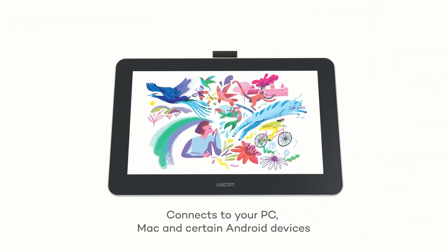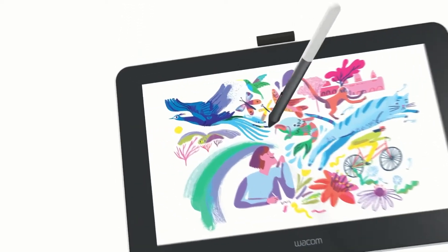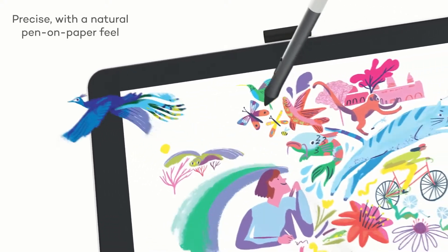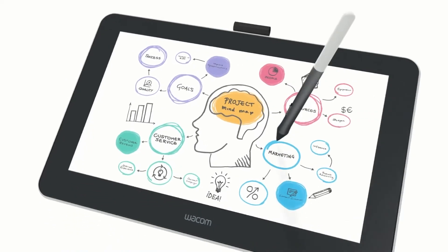Up first is the Wacom DTV-133-WOA. This particular tablet is much cheaper than the Wacom Cintiq, which also comes with a screen. This particular drawing tablet offers you a full-color 13.3-inch display, and the benefit of choosing a tablet with a screen is that you can get better accuracy when drawing in Photoshop.